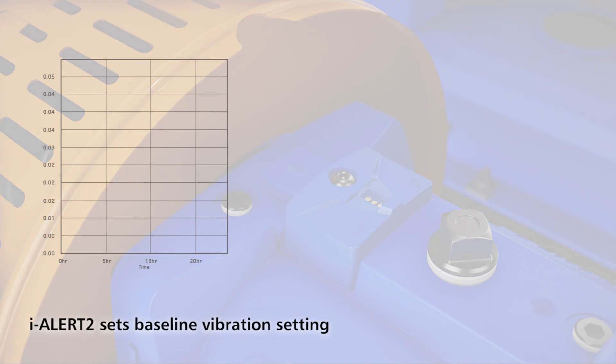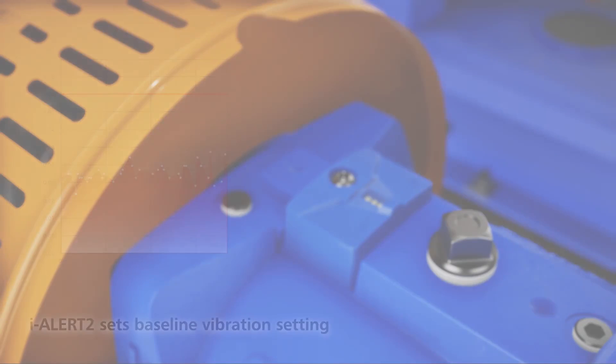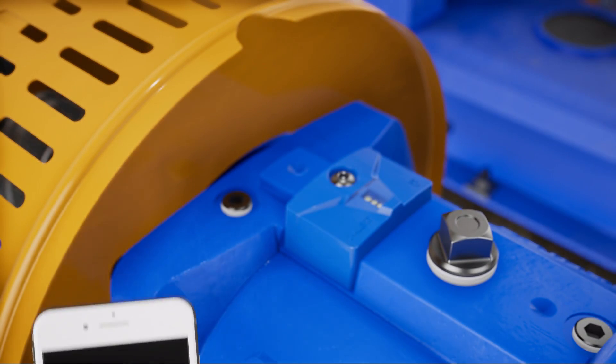When activated, the EyeAlert 2 takes a baseline vibration reading for 25 equipment run hours. This baseline is used to set high vibration alarm levels. No programming is required by the installer. You can also set the alarms to your own standard through the mobile application.